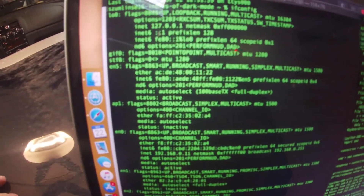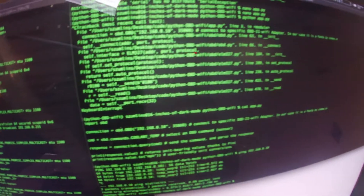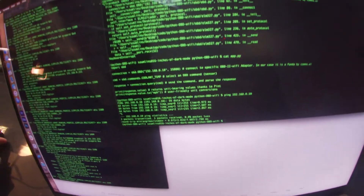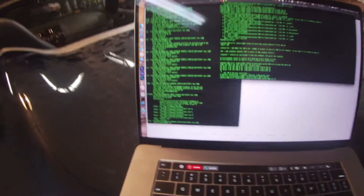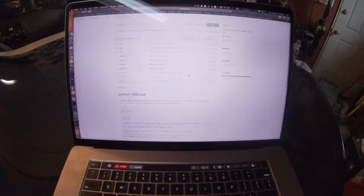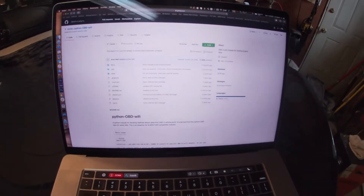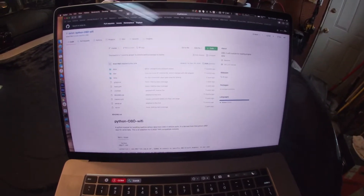I figured out what my IP address was here — this is kind of hard to see, and I'm holding a camera up to a computer screen, which seems pretty stupid. But what we're going to do now is I was able to ping the controller, so I can see that it's running and connect to it.